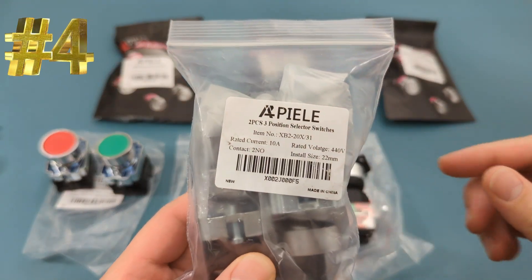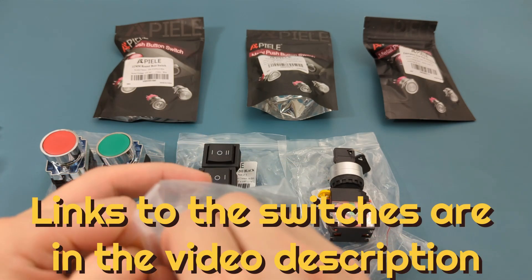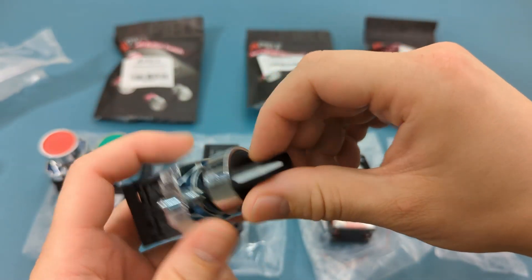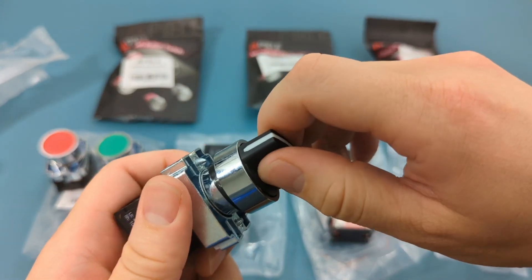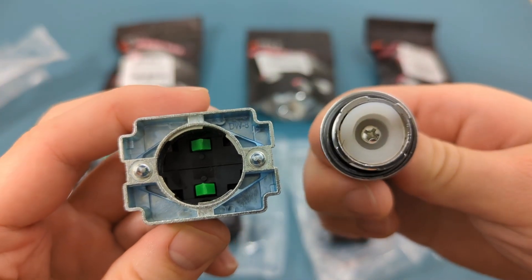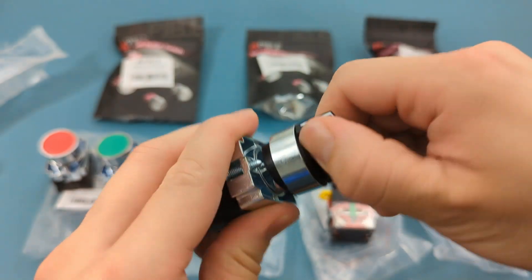The fourth item is a 22 millimeter selector switch. It comes with two switches. There are three positions. You can turn on and off two devices. Turn left to turn on the first device. Turn right to turn on the second device. The middle turns both devices off. The head of the switch is detachable. The switch feels very sturdy.